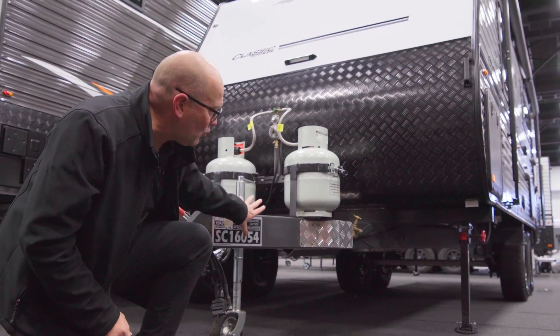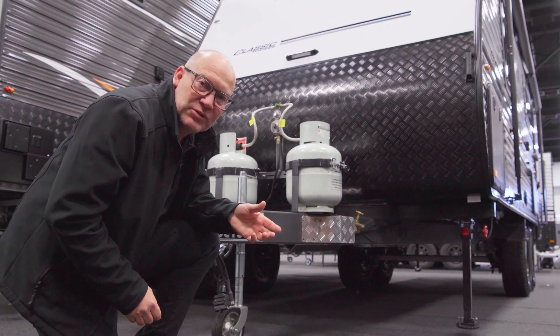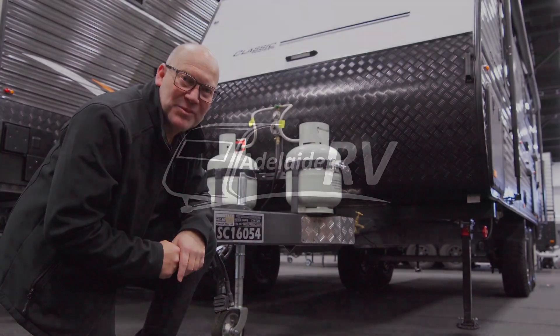A Road King chassis is always a six-inch chassis through to A-frame. It is box section steel and they use Duragal Australian steel as well, so starting in the right spot.